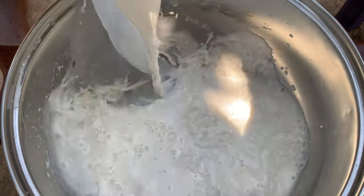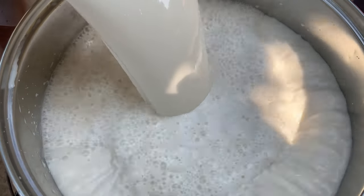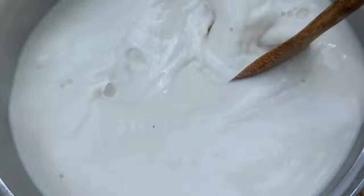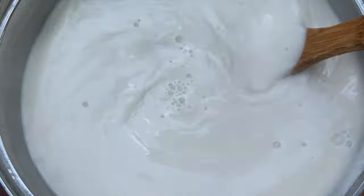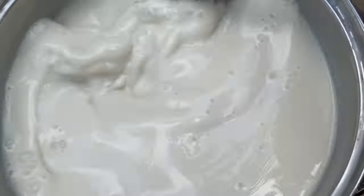In an empty pot, add in the tiger nut milk and stir on low heat. You need to stir this periodically because we don't want it to burn and we don't want any lumpiness. Make sure the heat is on very low before you add the drink to your pot, and stir until it thickens up very well.